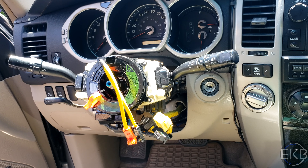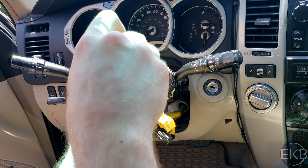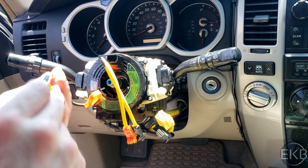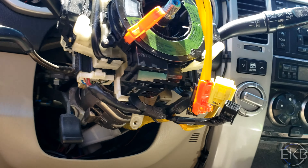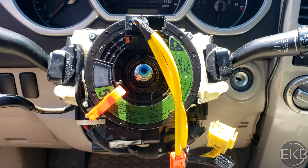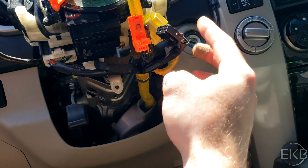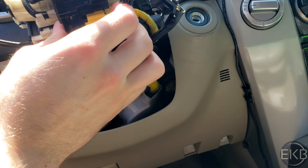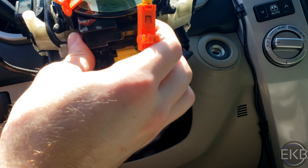Now we're just going to put the screws back in. At this point everything is just the reverse. I'm going to put the yellow connector back in — that goes on the one closer to the front of the vehicle — snaps in. Same thing with the black one. That snapped in, so we're good on that.